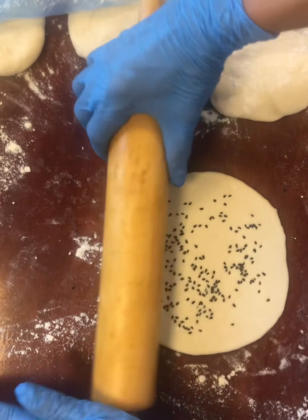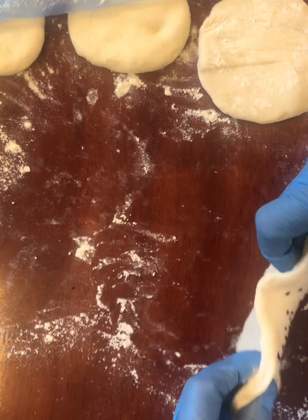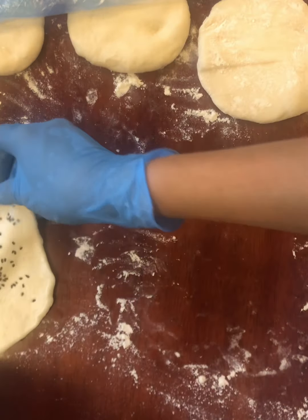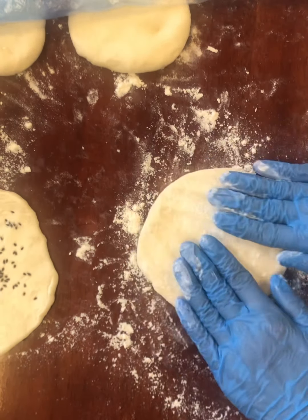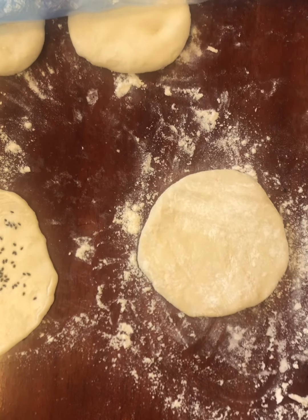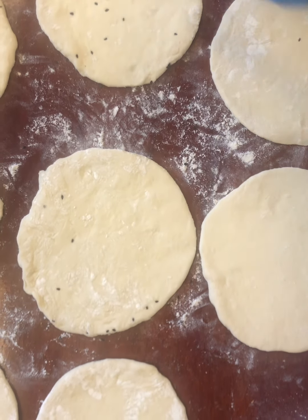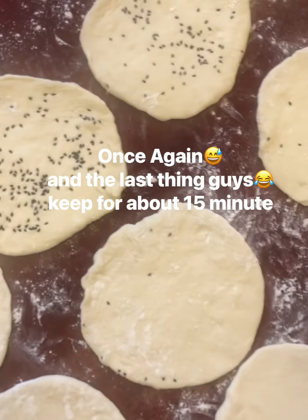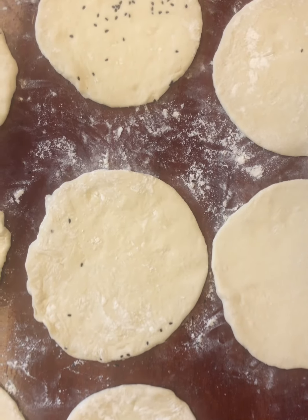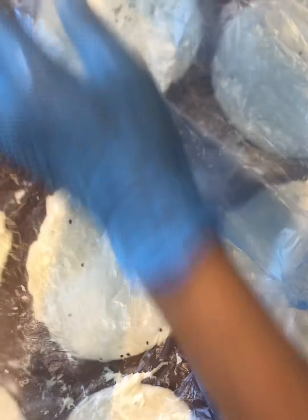I'm gonna put water in the middle. Let's put the black seed and we cover for 15 minutes again.